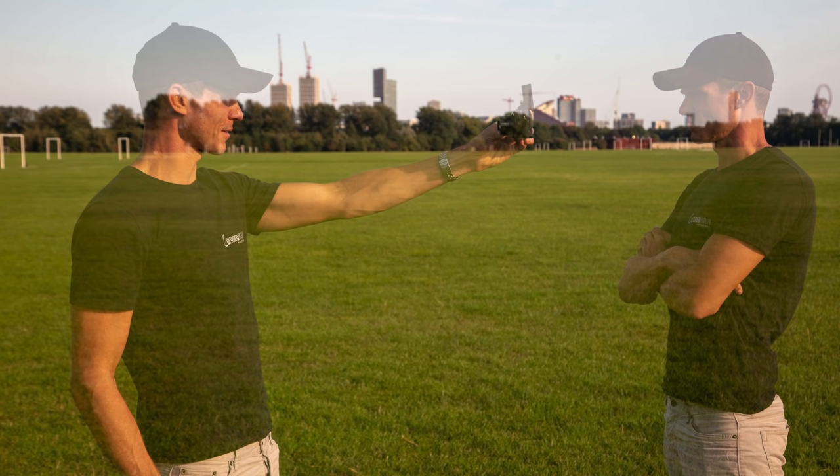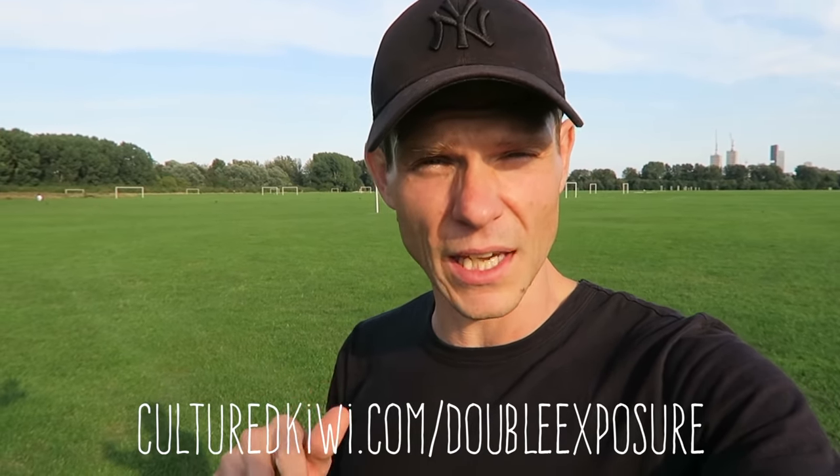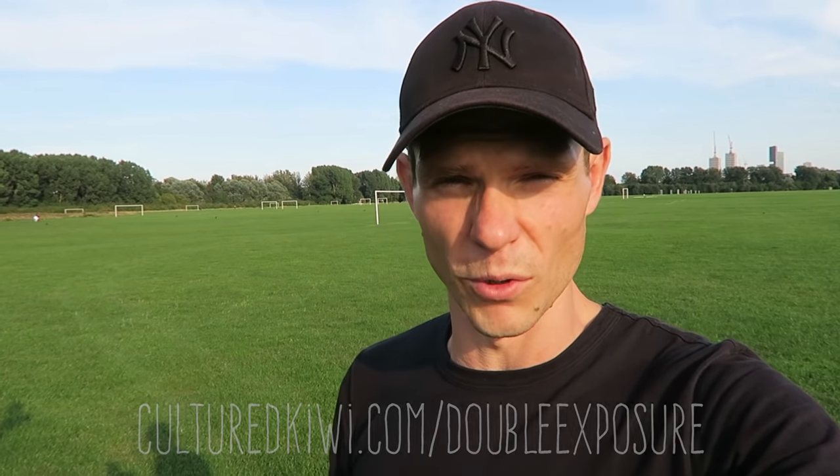Remember, these ideas are just the beginning — the limit is truly your own imagination. Just start experimenting and you'll be amazed with what you can come up with. I've left some more options at culturedkiwi.com/double-exposure if you're interested in learning more techniques or finding more inspiration — there's a whole bunch there.